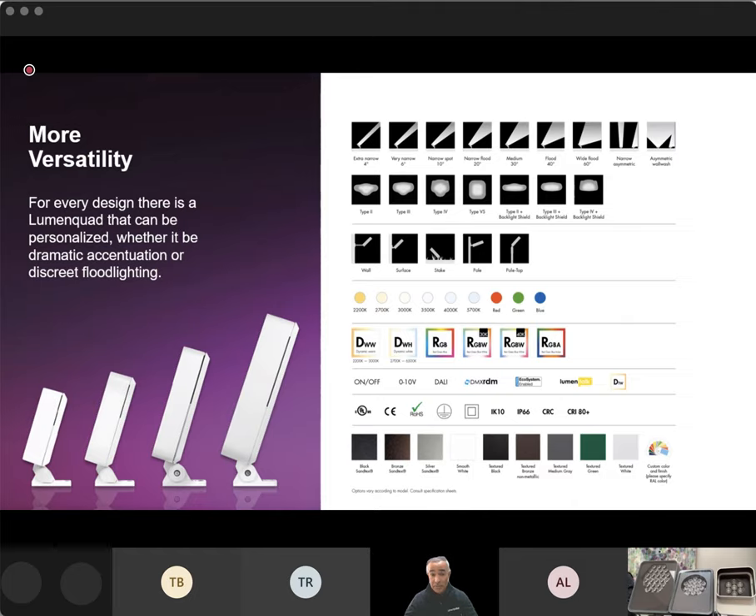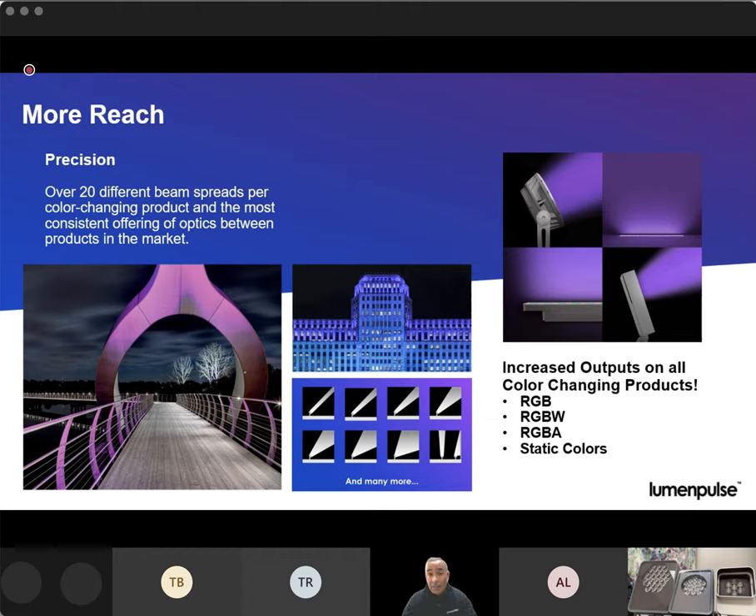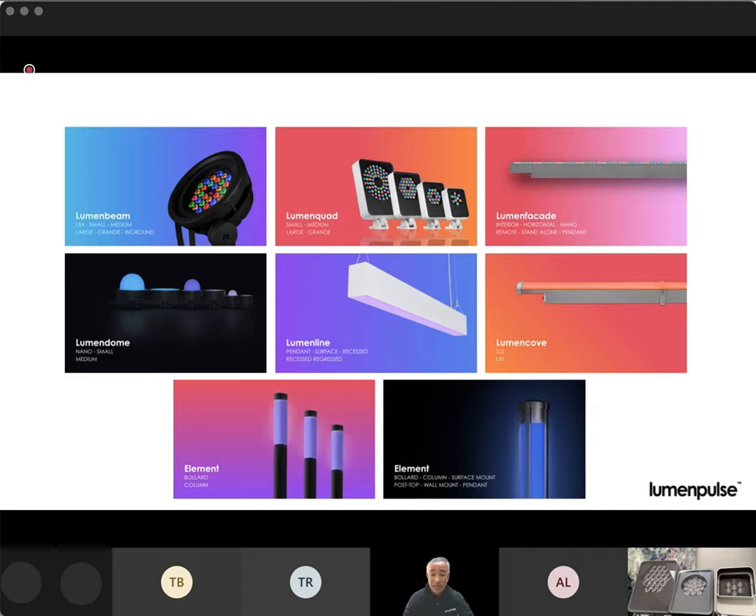We also have a technology update from LumenPulse. Not limited to just the quad family — we did just increase all of the outputs for all of our color-changing products. That includes interior for our cove and LumenLine, and exterior for our beams, quads, and LumenFacade fixtures. We now also offer RGBW as a 3K and 4K option, so you can specify your specific white. We're not stamping it with a flat percentage increase — it's going to vary by product line, by optic, and by size of the fixture. All of our IES files are updated on the website, across the entire product family, including some of our roadway bollards and elements.